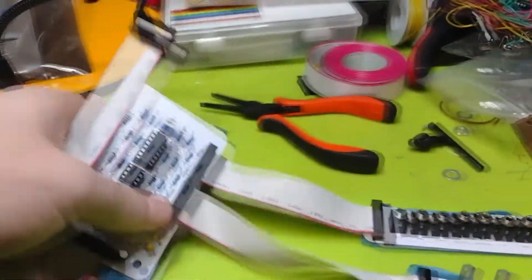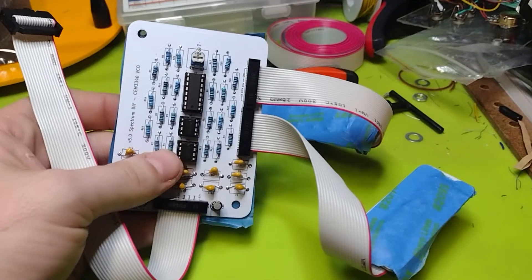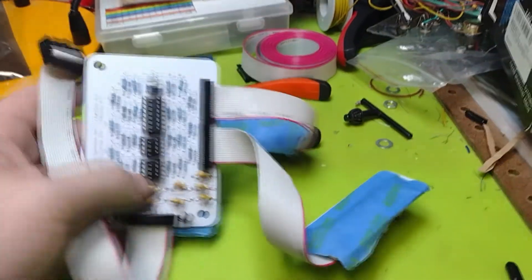If you guys want a copy of this board, it's a fully functional VCO. If you want the files ready to go, they are in the description. I appreciate you guys stopping by. I hope you enjoyed that and I will see you next time.